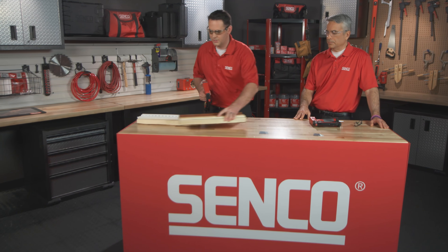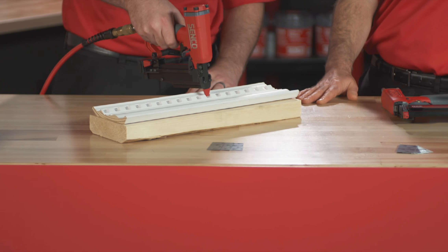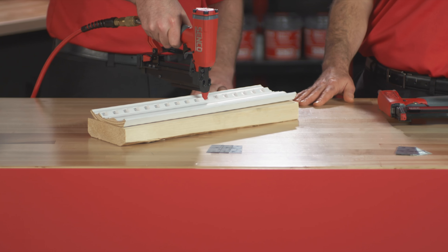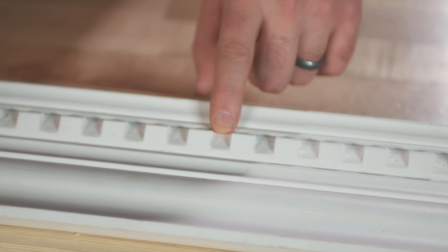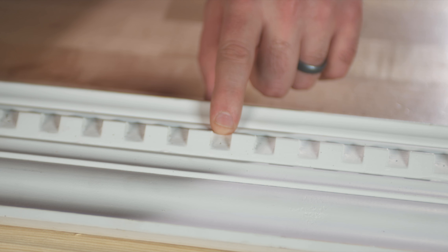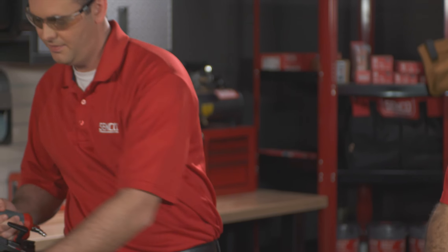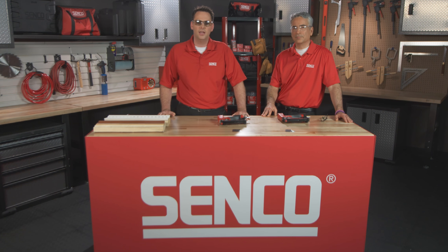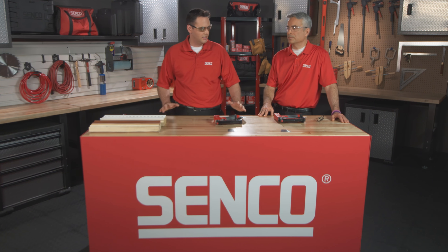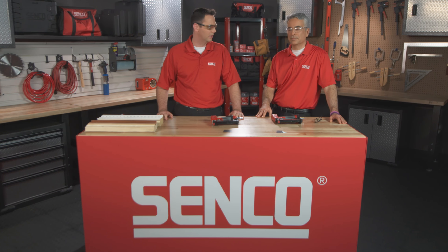Another feature on these tools is the ultra-narrow nose piece we talked about earlier. You can get into applications like dental molding — it's going to fire in there without leaving the same mark or a larger hole. These tools are Senco's newest addition to the finish and trim line with the micro pinners, the 23 SXP and the 23 LXP, and they're going to make a perfect addition to anyone's toolbox looking to do this type of work.